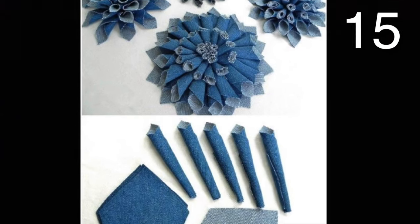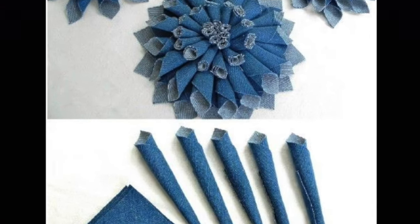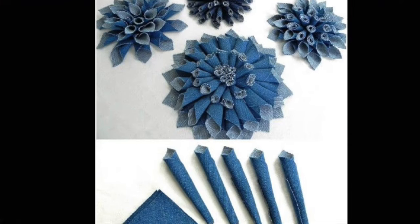Use the diagram to create these beautiful flowers. Either fabric glue or hot glue will work great.